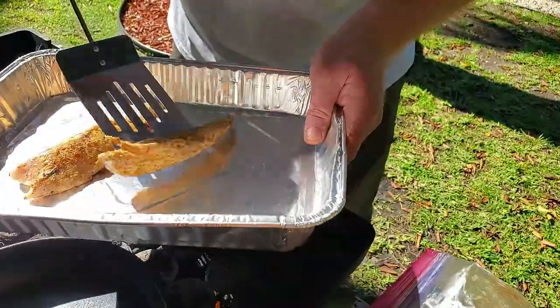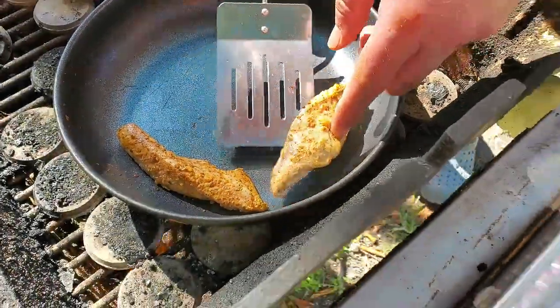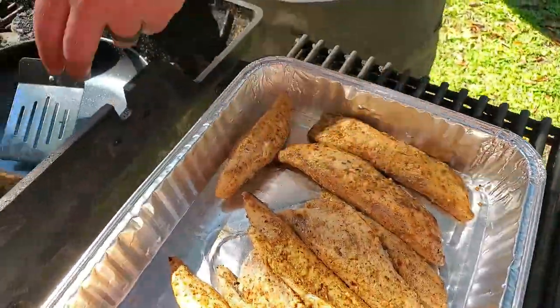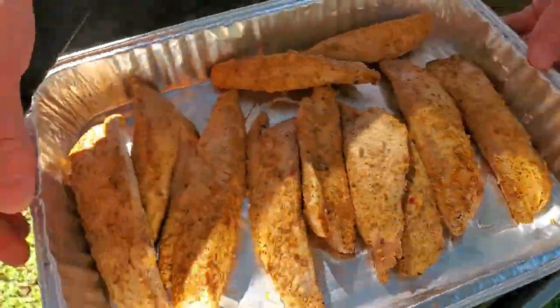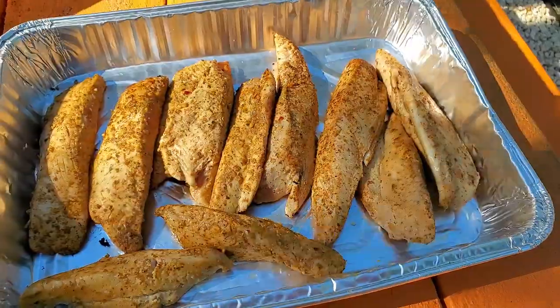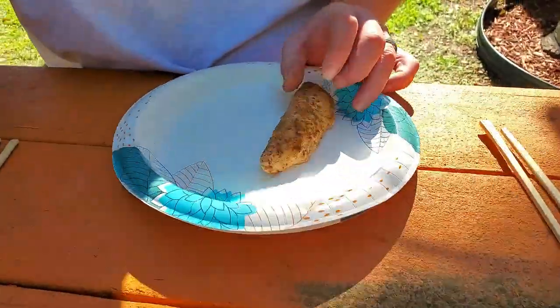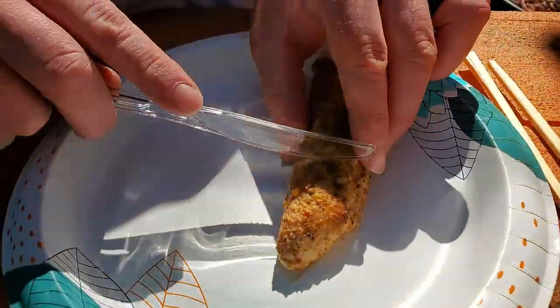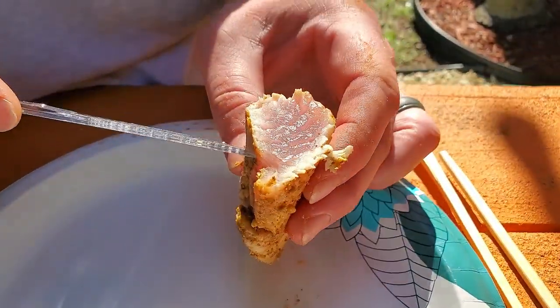Just a quick sear — lunch is served! We ended up doing them all while we had the fire hot. That's what we call tuna veal. Let's go feast. Let's see how we did — grab one and slice into her, see if we got the right look. Oh yeah, oh baby, look at that!